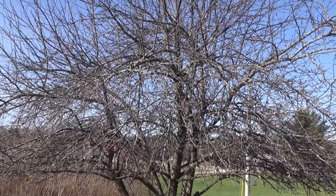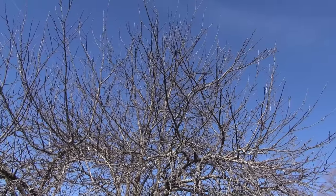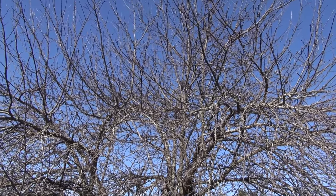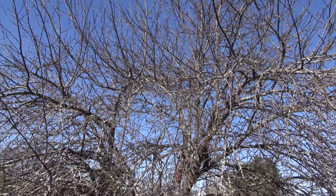I'm here in Cadillac, Michigan and behind me is an apple tree that is probably 25 to 30 feet tall. It doesn't look like it's ever really been pruned or trained, and the homeowner asked me to help him learn how to prune trees like this. But there are a couple of things I would suggest people think about before they decide to take on a job like this.